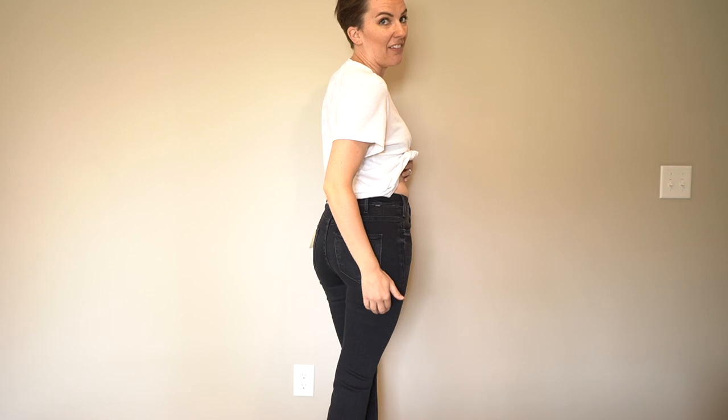Okay, so these are the size 25s. They definitely feel a bit snug in the waist, but I love how they look — the flattering fit and the booty. They do have that kind of tight seam right here. They definitely feel a bit tight, and I've got to wear these for 30 days. I don't want them digging into me and cutting off my circulation.